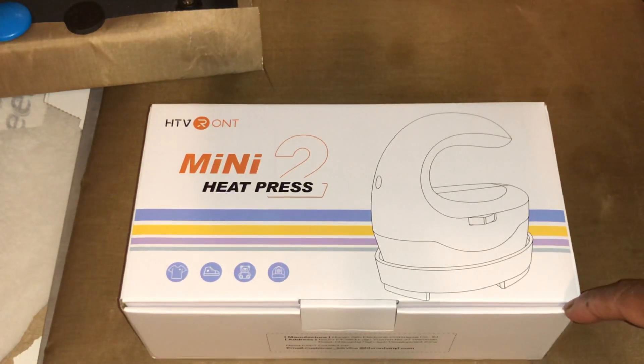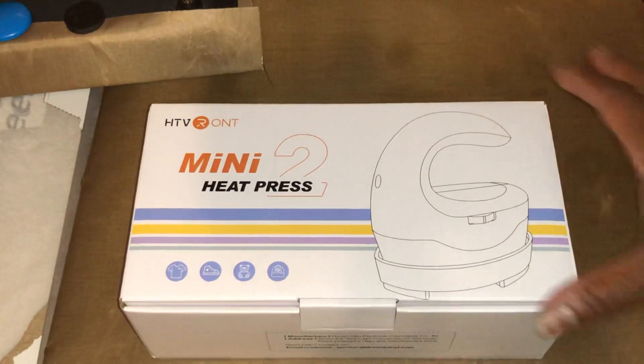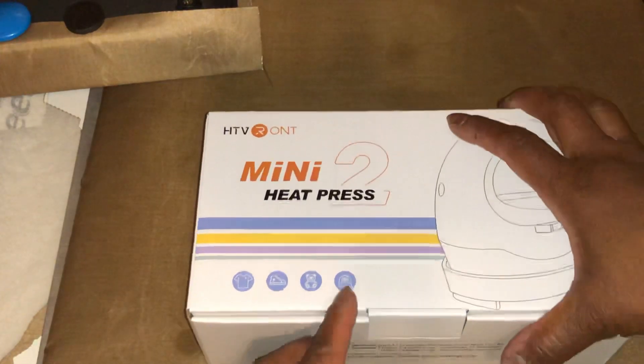I wanted a Cricut mini press, but the thing I don't like about Cricut is, number one, you have to download software to use their stuff, and then it has to do updates and all of that. I just want to plug and play — I ain't got time for that extra stuff. So I have not even used it. I have it sitting on top of my actual heat press.